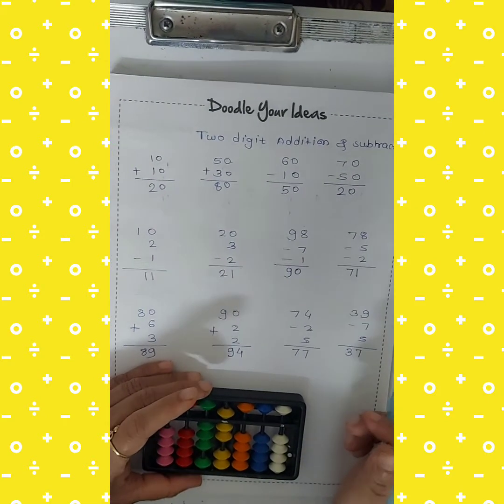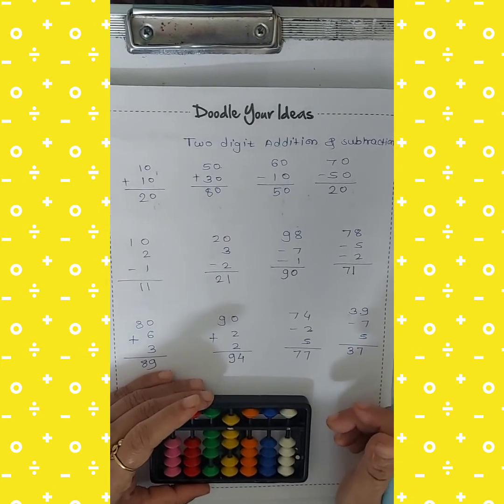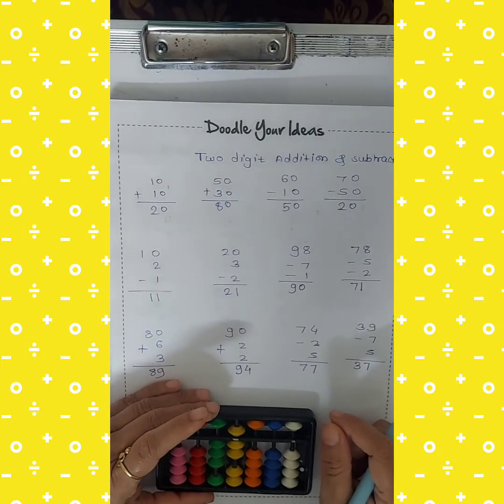I hope all of you understood how to do 2-digit addition and subtraction on the abacus tool. Thank you.